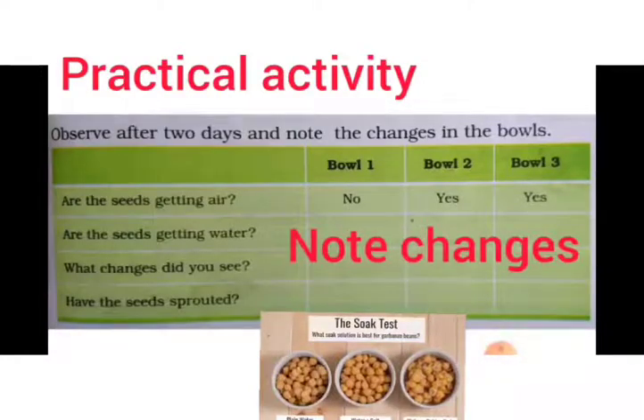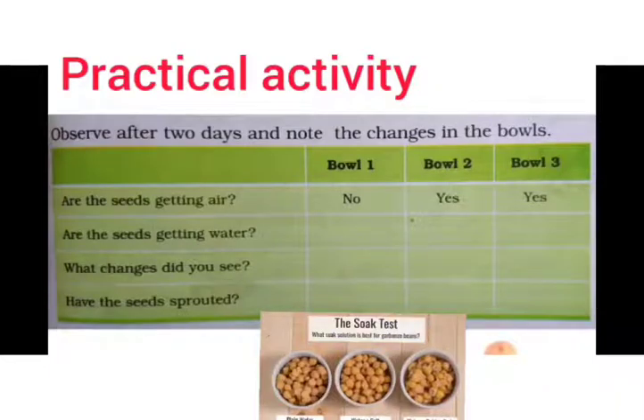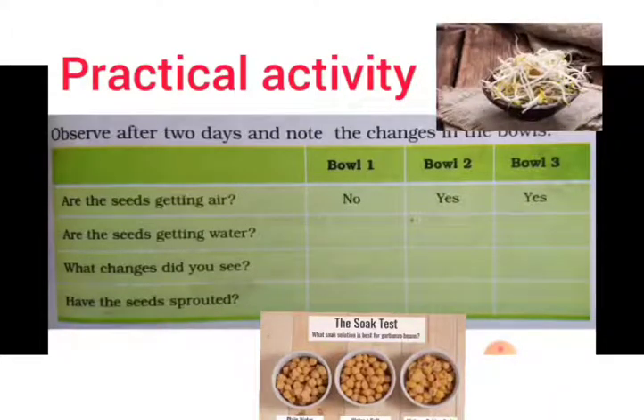In our observation chart for bowls one, two, and three: Are the seeds getting air? Bowl one — no, because it is fully water-packed. Bowl two — yes. Bowl three — also yes. Are the seeds getting water? Bowl one — yes. Bowl two — a little, from the damp cloth. Bowl three — no. What changes did you see? Bowl one and bowl two show growth of thread-like structures from the seeds, though growth in bowl two is less. Bowl three shows no change.